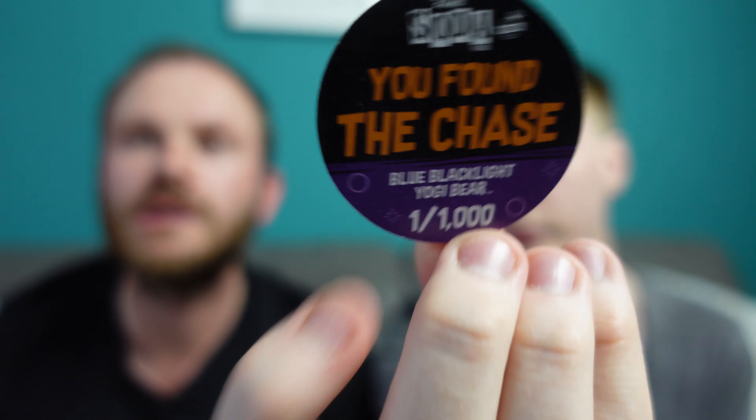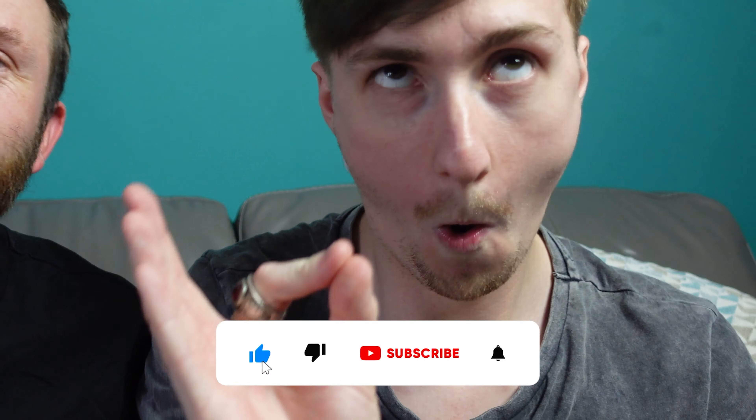We've already got a chase. I think the rest are going to be common. Let's go Jimi Hendrix next. Mine's really bulky — yeah, mine is as well. Oh, this is the same mold. I think I have a chase. Mine's completely different — it's bronze or copper. He's bronze! That is the chase.